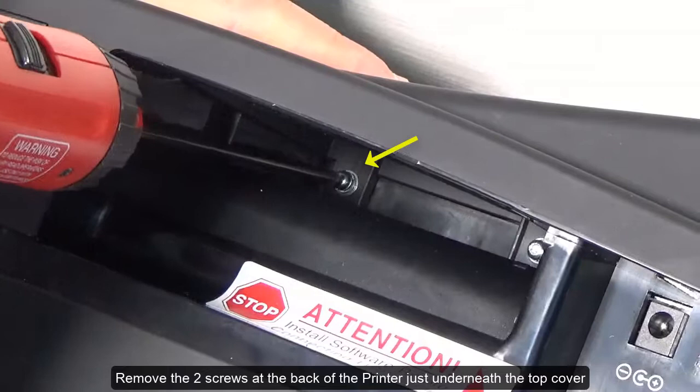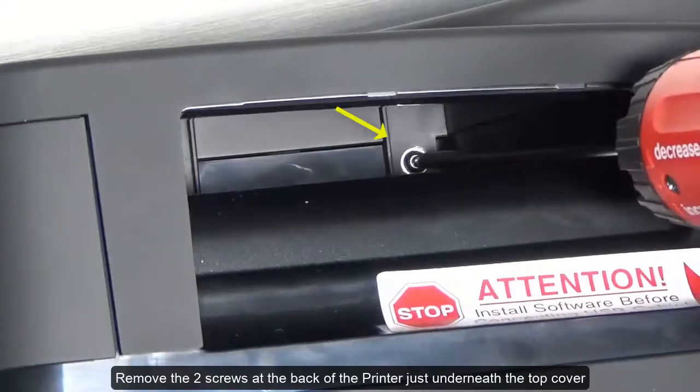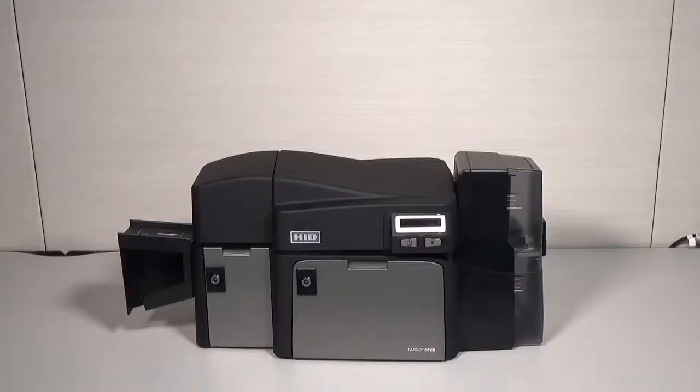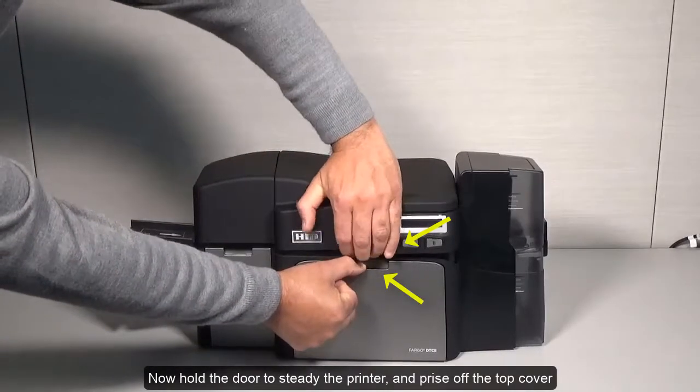Remove the two screws at the back of the printer just underneath the top cover. Then hold the door to steady the printer and prise off the top cover.